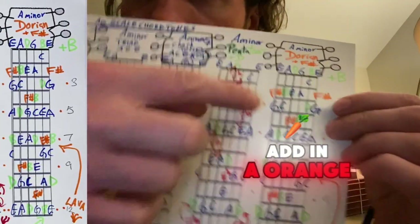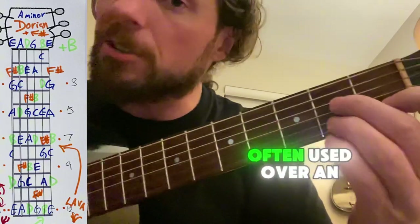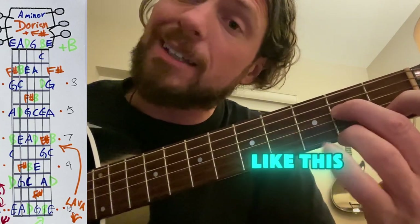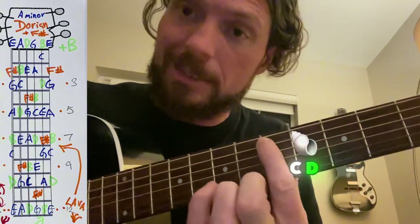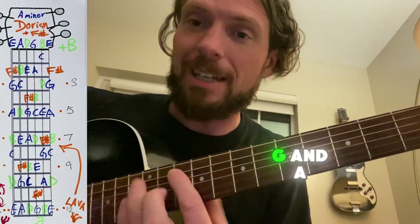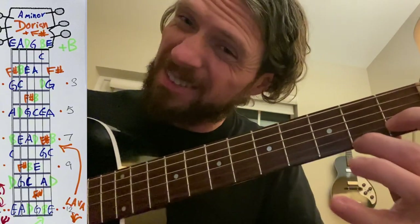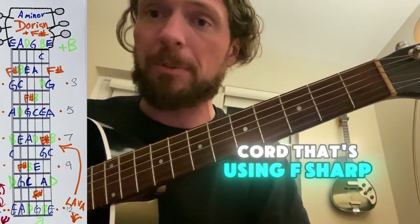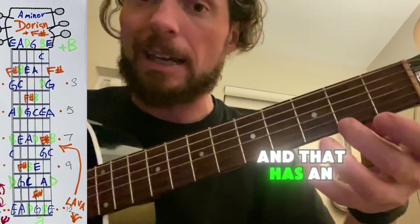And if you add in an orange F sharp, this becomes the Dorian mode. The Dorian has this really interesting sound, often used over an A minor six chord. Anytime you add an F sharp note, you would have these letters: A, B, C, D, E, F sharp — that's the orange one — G and A. So if you play that over an A minor chord and you have an F sharp, it sounds like the Dorian mode. It works really well if you have a chord that's using F sharp, because sometimes in this key you may use a D major chord and that has an F sharp in it.